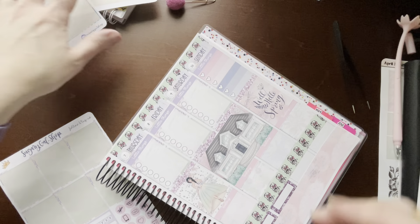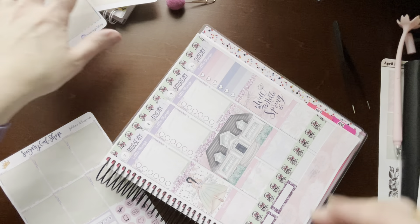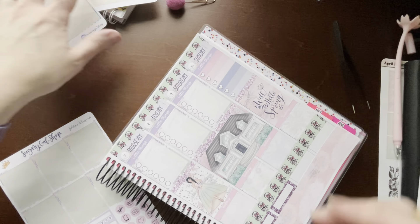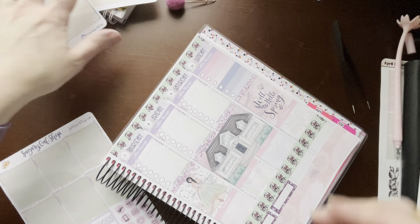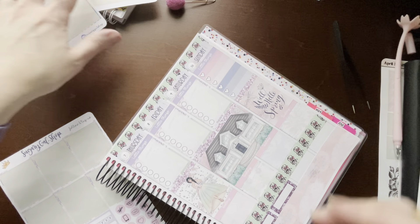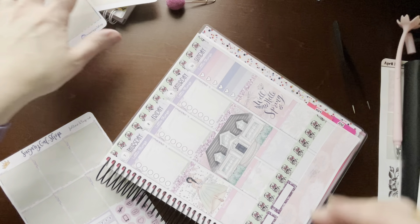I still have these two habit trackers left. I've got some icons — I have laundry, a trash sticker that will go on Monday, and a sleep sticker — 'Sleep Late' or 'Sleep In.' I'm going to do that on Wednesday morning, laundry on Wednesday, and cleaning. That's all left to do on that one.